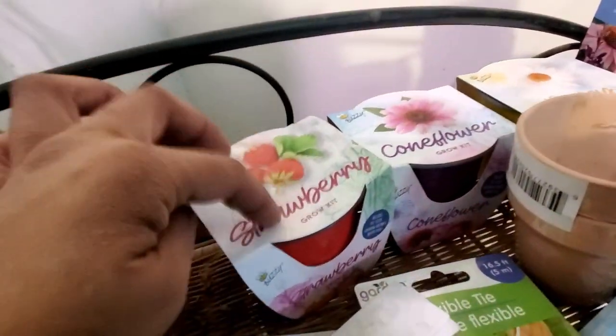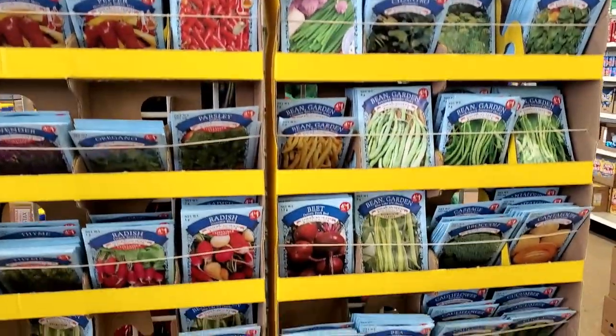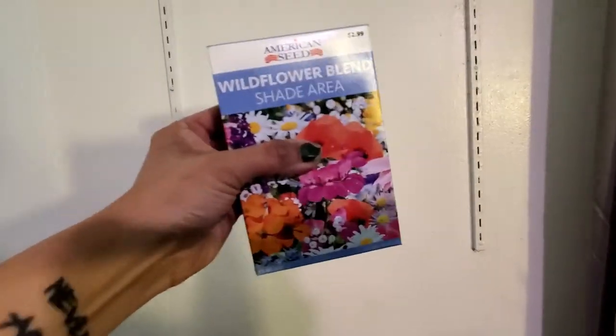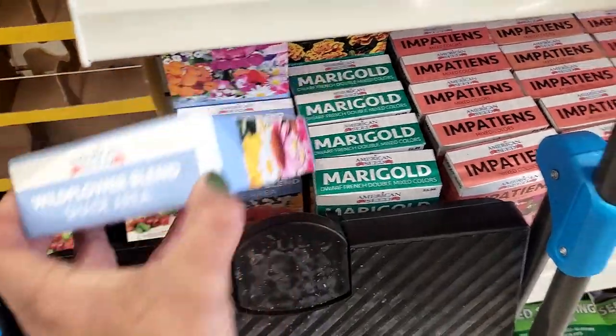Get yourself one of these packets. They also have tons of seeds — you can find them four for a dollar. Pick up all of your seeds! I have some wildflower blends, but they also have different varieties. I'm going to be using these to add some more flowers into my property.